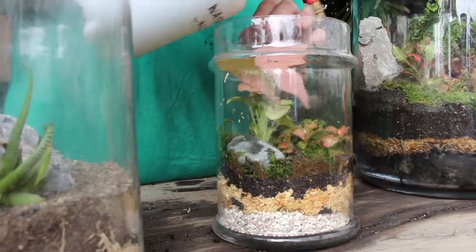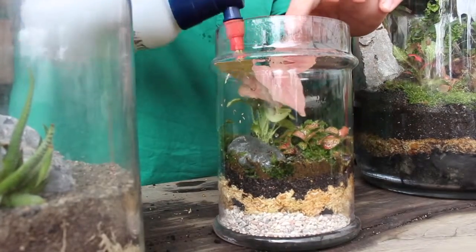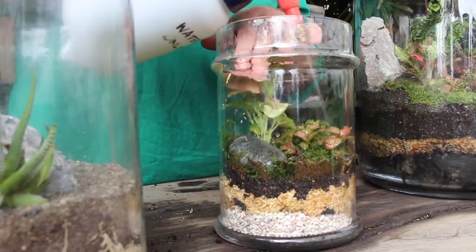And then to finish it off you want to give your plants a small water — not too much. Just slightly mist the moss and spray the plants.